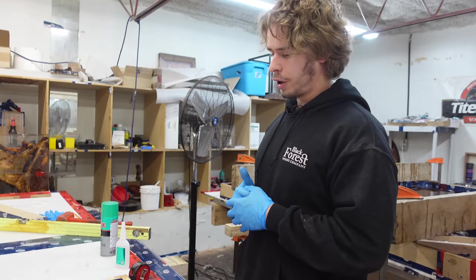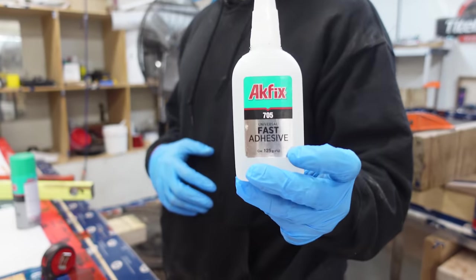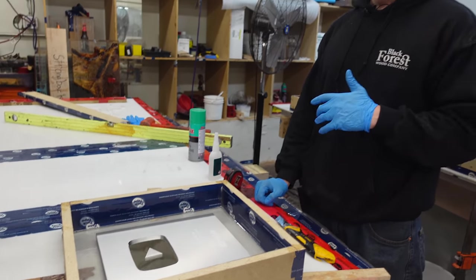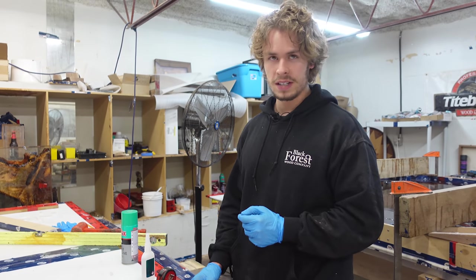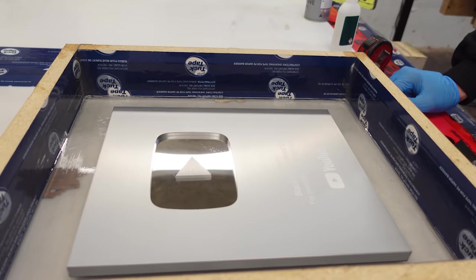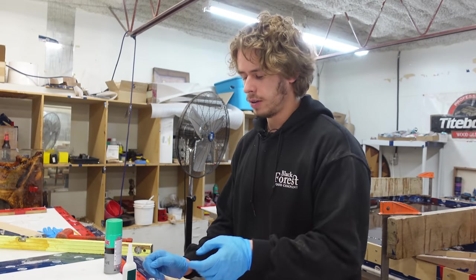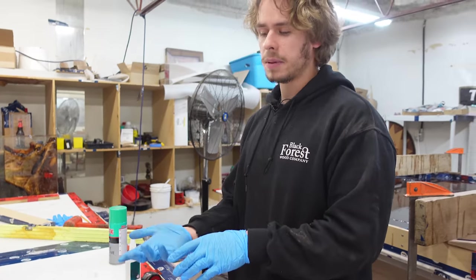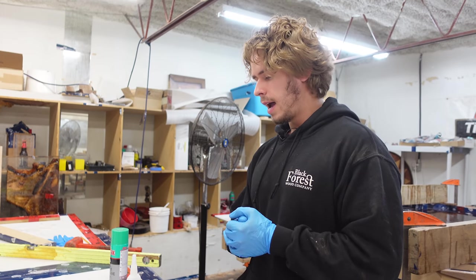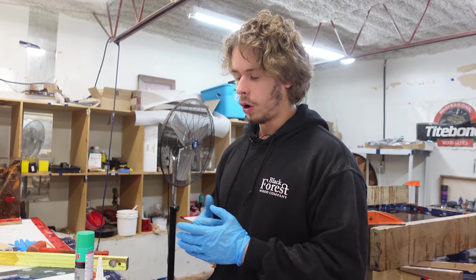I'm not exactly sure the best way to do this, but what we're going to try is use some ACFIX Fast Adhesive. We'll put that on the back side, stick the plaque down, let that cure, and then go ahead and pour the resin in. My only worry is that bubbles could come out from underneath. The back material on the plaque is like cloth, so it's quite porous — there's a chance that could release bubbles. But our resin does a really good job at releasing bubbles on its own, so hopefully this works.